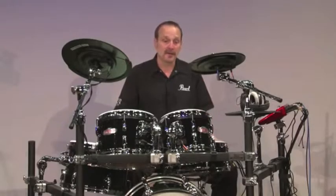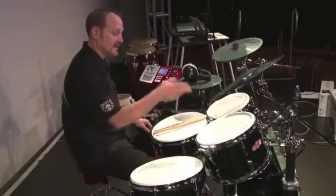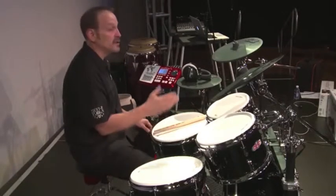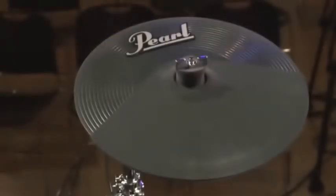Let's start with the look. The first thing you'll notice is we have real drum sizes: a 10, 12, 14-inch rack tom, 20-inch bass, and 14-inch snare. You get your choice of cymbals, either our brass cymbals or our EPC2 electronic plastic cymbals that you see here.